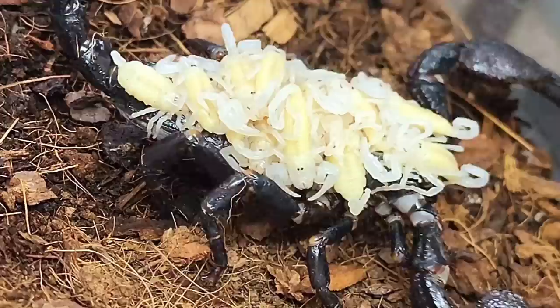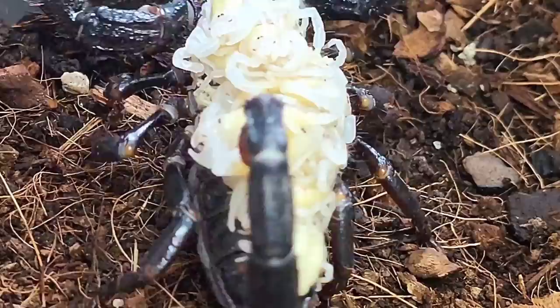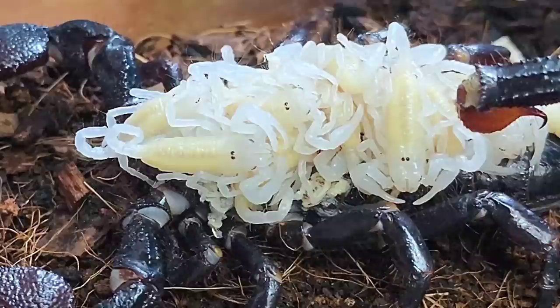During this time, the mother will ensure that they're well fed and fiercely protect them from anything that might attack them. These babies require time for their exoskeletons to harden. When that does happen, they'll be ready to venture out on their own and leave the care of their mother.